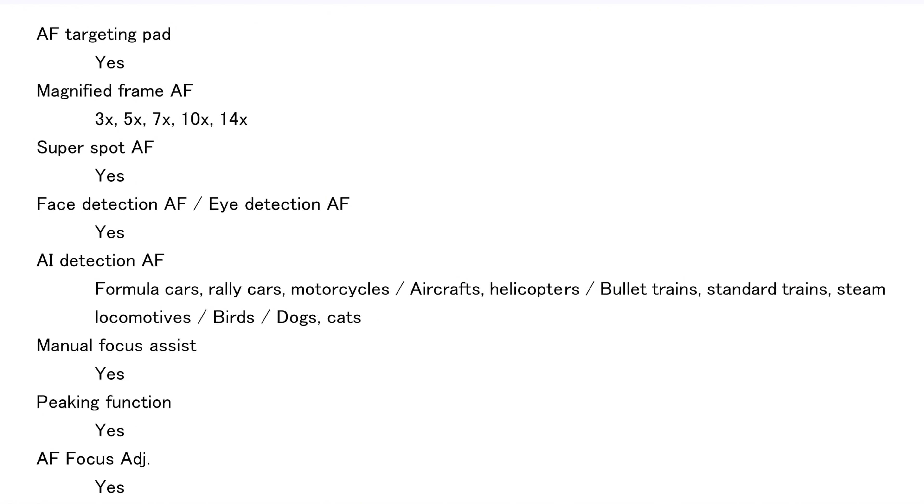The autofocus — reading this right out of the manual — is pretty good. It has eye detection, which is really helpful whether you're wearing glasses or not. And it can track Formula One cars, rally cars, motorcycles, aircraft, helicopters, bullet trains, standard trains, steam locomotives, birds, dogs, and cats.